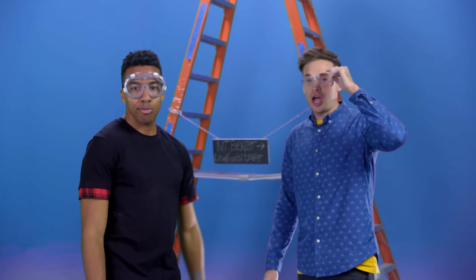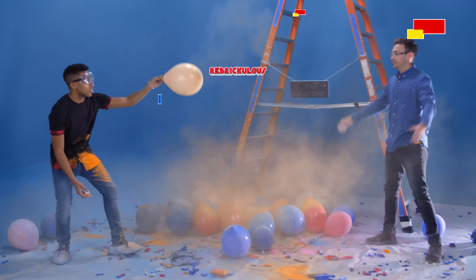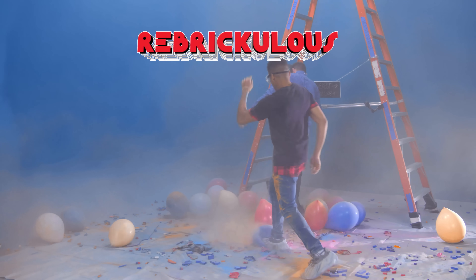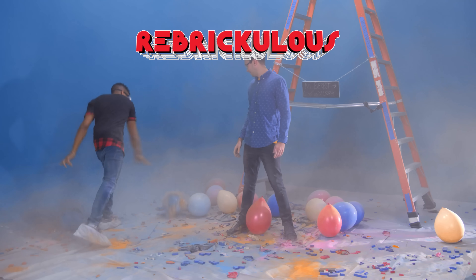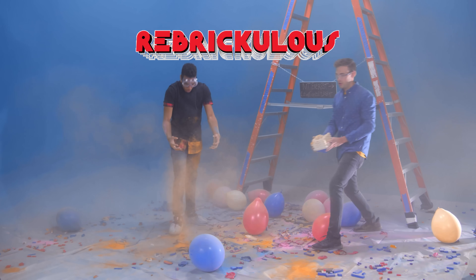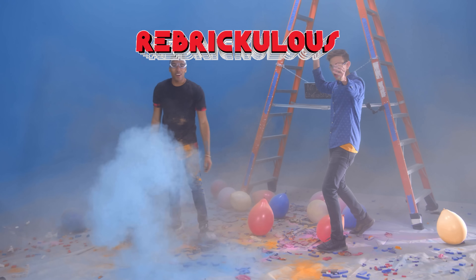Check out more Rebriculous. Let us know in the comments what we should blow up next. They don't pop for me? Oh! Corkscrew!